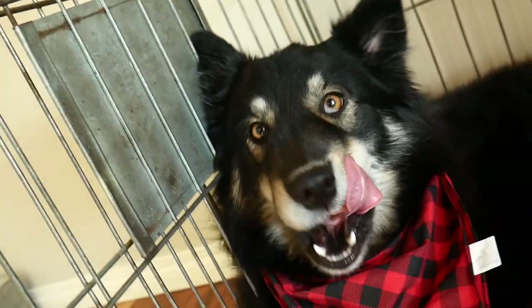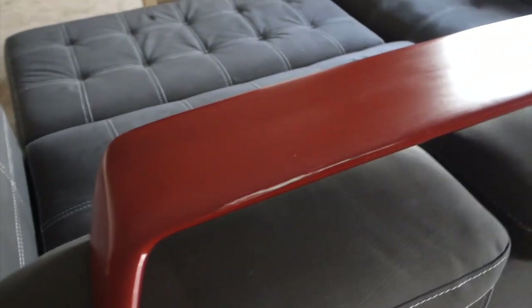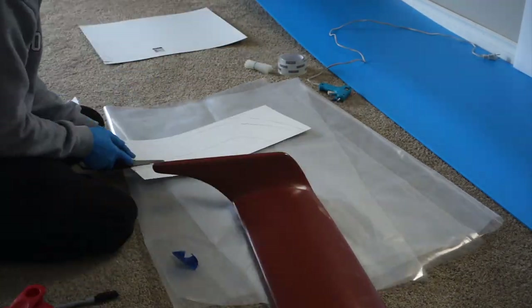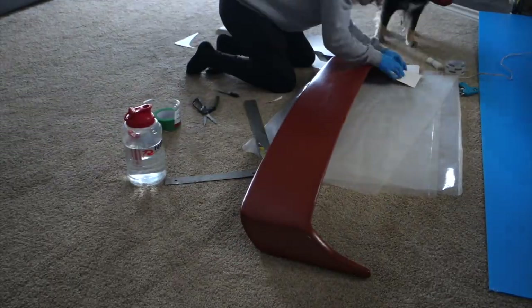Next we needed to decide where our parting lines would be. Since I'm going to be molding this wing in two halves, I needed to split the wing along a seam which will separate the top half from the bottom half.